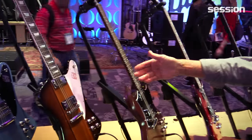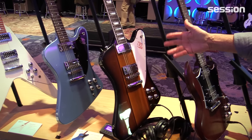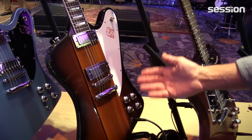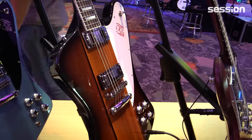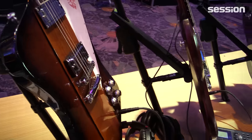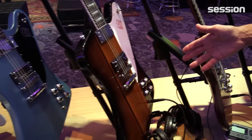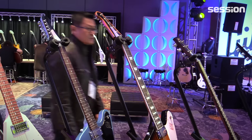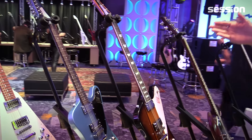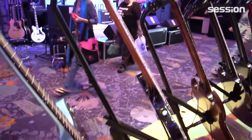We have the Les Paul Special here. We have the Firebird — our classic Firebird with the high-performance features — so we still have the classic mini humbucking pickups but we have the high-performance aluminum tun-o-matic stop bar tailpiece, the locking studs. The studs are also steel, so with the steel studs and aluminum stop bar and tun-o-matic it's greater sustain and harmonics. Chrome knobs, chrome trim, and chrome truss rod cover.